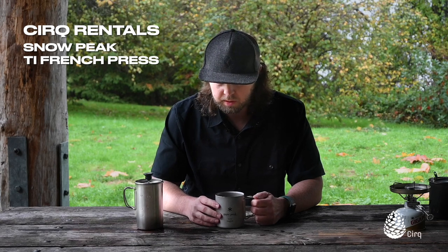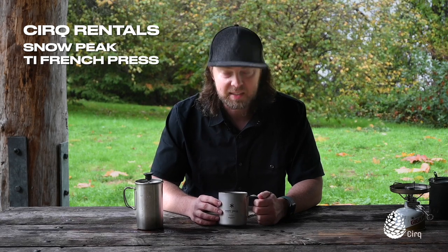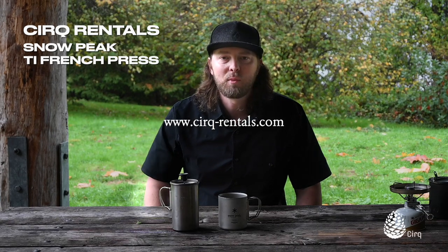It's just a really nice thing to bring to a car camping situation. I wouldn't bring that backpacking with me at all, but it's a really nice thing when you're at base camp or car camping with the family. So that's a little bit about the Snow Peak Titanium French Press, and a couple of tips on how to make a nice cup of coffee at camp. I'm Jason from Cirque Rentals. Thanks for watching.